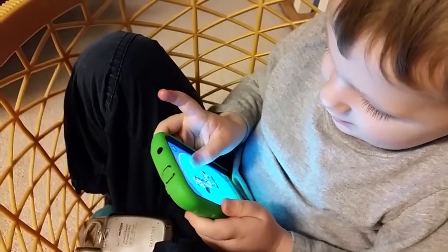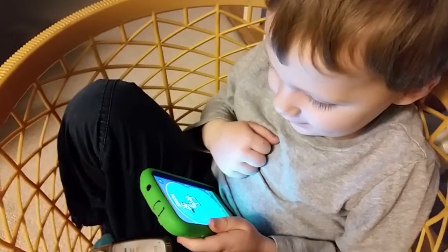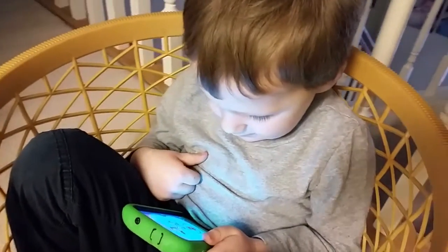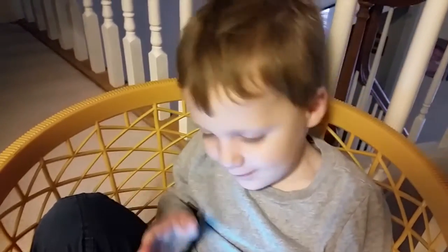That was granddad's phone before — I saved that just for you, didn't I, so you'd have something to play your educational games on. You like that phone, Beckett? Yeah.